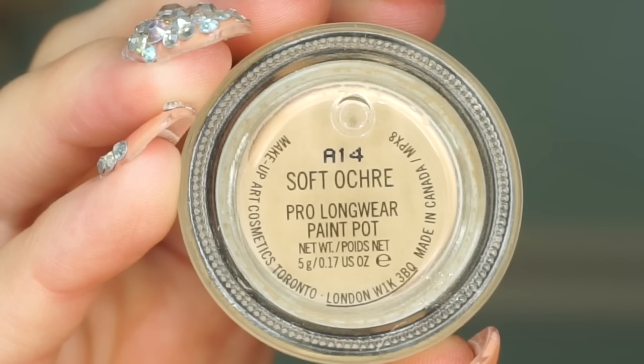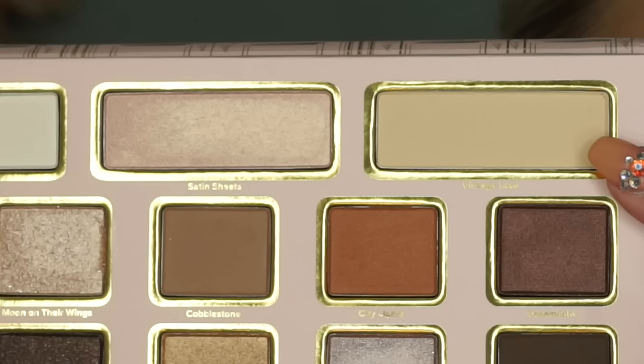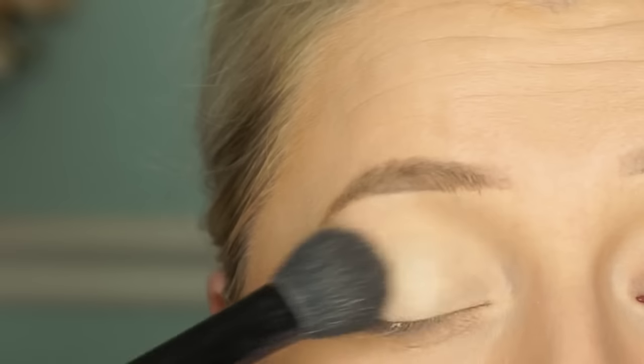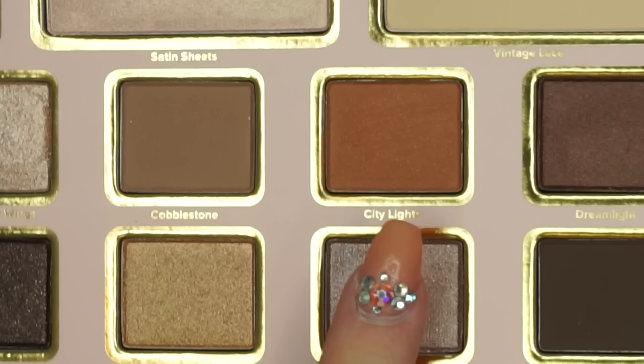Welcome back! The first thing I'm going to do is prime my lids with the Soft Ochre Paint Pot from MAC, and then I'm going to go straight in and put this light shadow from the Vegas Nay palette all over the lid just to make blending easier.